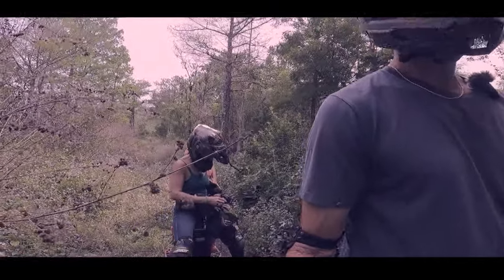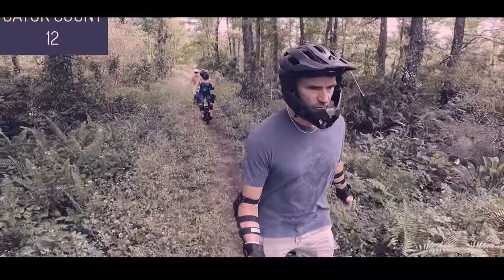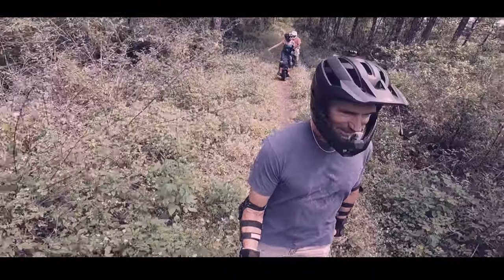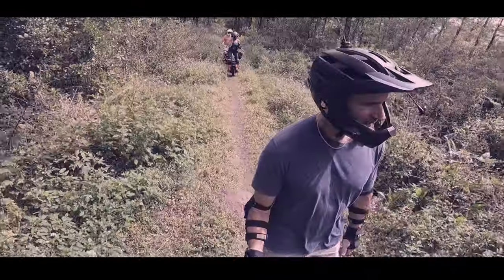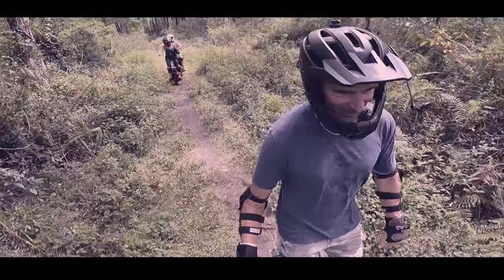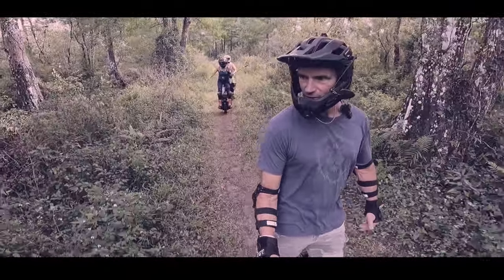Our source material this time is pure gold — a transcript from PEV livestream #99, hosted by Duff, who always manages to pull in some interesting characters. In this one he's chatting with Roger, a builder and racer who pushes these EUCs to their absolute limits. And then there's Dale — he always has a story. Or ten.